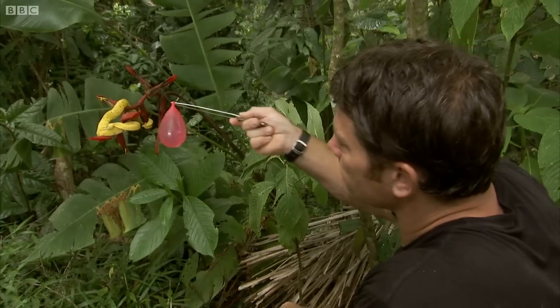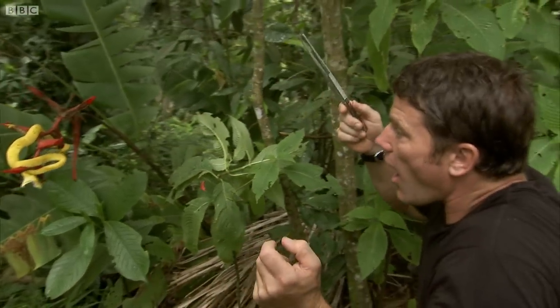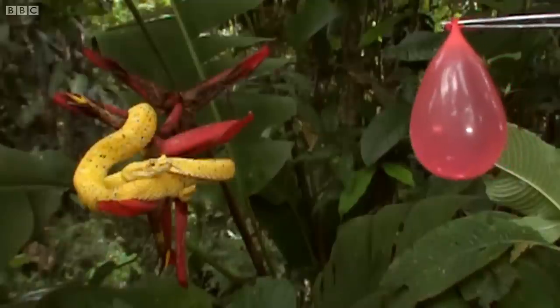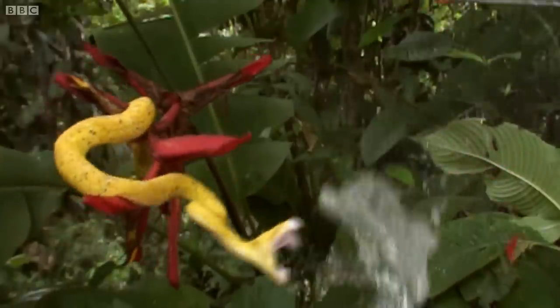Can I have another go? I could do this all day long. I can't see how any snake in the world is going to beat this.